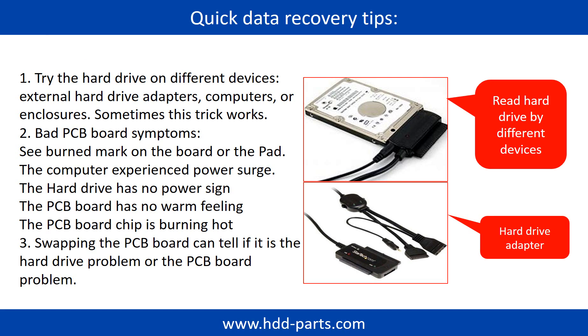There are some simple ways to recover data from a hard drive. One of them is to try to read the hard drive with different devices — like different external hard drive adapters, computers, or enclosures — because different devices use different ways to read a hard drive, and sometimes this trick works. Another way is swapping the hardware PCB board. Swapping the PCB board can fix the problem. There is a cost in swapping the PCB board, but it is way cheaper than sending the hard drive to a data recovery firm.